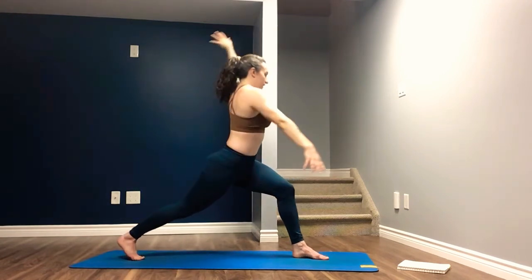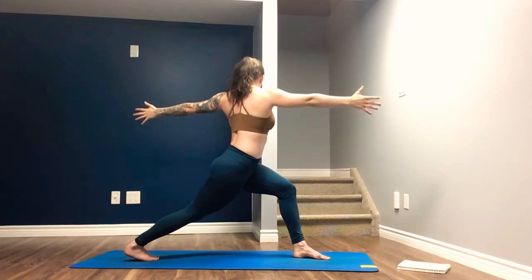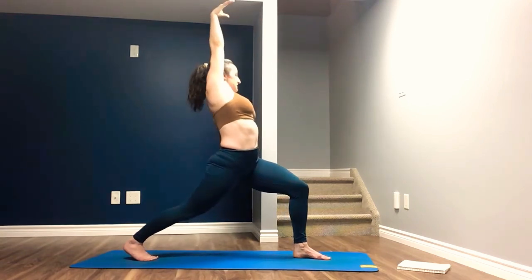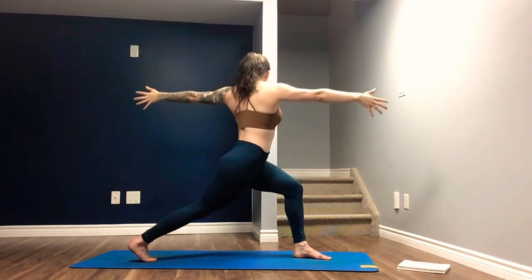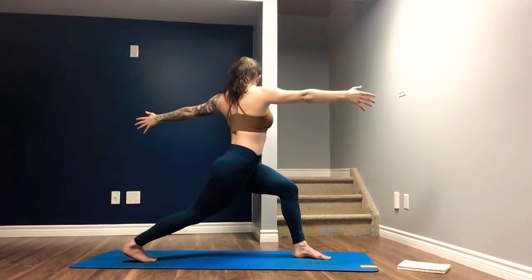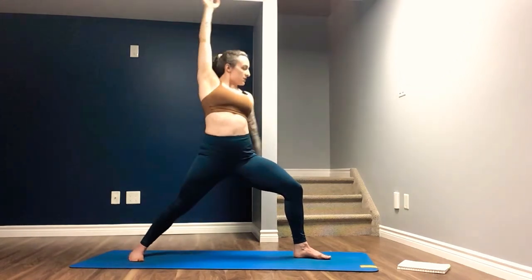Just as slowly, we begin to make our transition open and then twisting. Core is engaged, navel to spine, as we lean back. And then slowly cartwheel the arms to our Warrior Two. Two more times — inhale, we make our transition, cartwheeling the arms, finding our twisted lunge. Find the work in the core. And we exhale slowly, making the transition to our Warrior Two. Again — imagine wringing out the organs right in here.